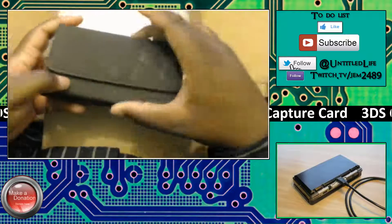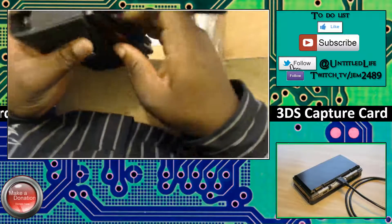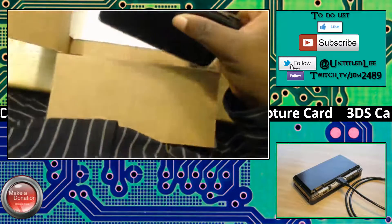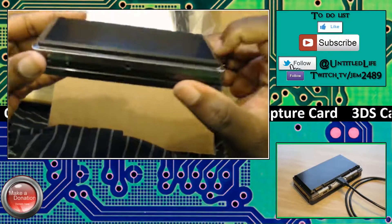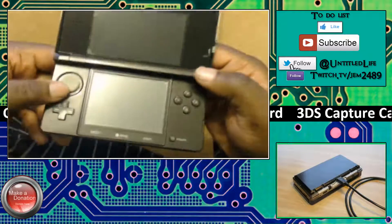He actually put the capture board right back inside the case that I sent him — that's amazing. I didn't expect him to do that, but he actually did it. And there it is, ladies and gentlemen. It still fits in my DS case — that's amazing. Here it is: the 3DS capture board, right there on the back of my Nintendo 3DS, and my 3DS looks just the same.